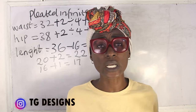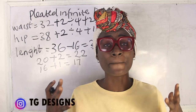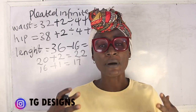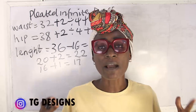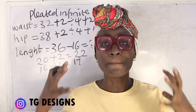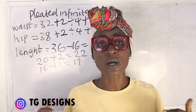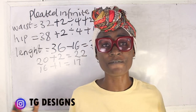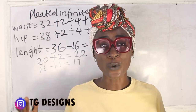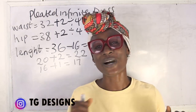If you don't want your pleating too full or don't have sufficient fabric, multiply your hip measurement by 2.5 instead. If you have enough fabric, multiply by 3 for maximum fullness. These are the basic measurements required to achieve your pleated infinite wrap dress. Please give this video a thumbs up, like, share and subscribe — trainings are available both online and physical. Drop your questions in the comments, then let's move to the cutting part.